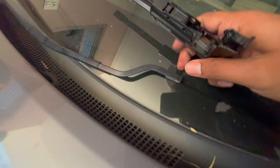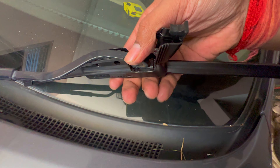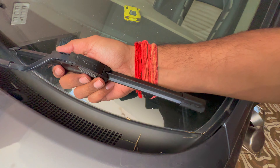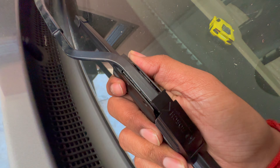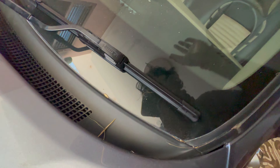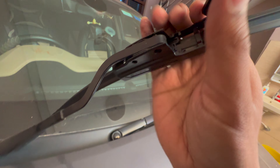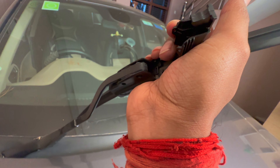Now we install it. This is locked — we have to press it. We have to press it and press it again. This will go. It's locked in the direction of the rear. This is 16 inches.